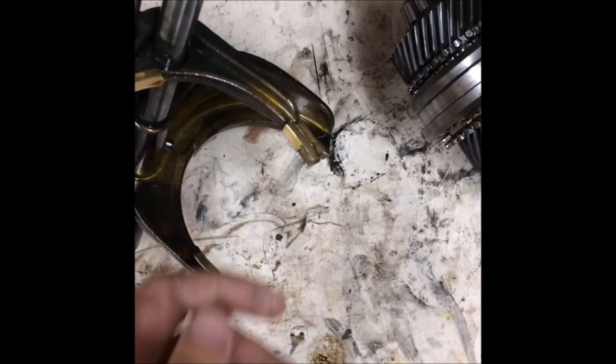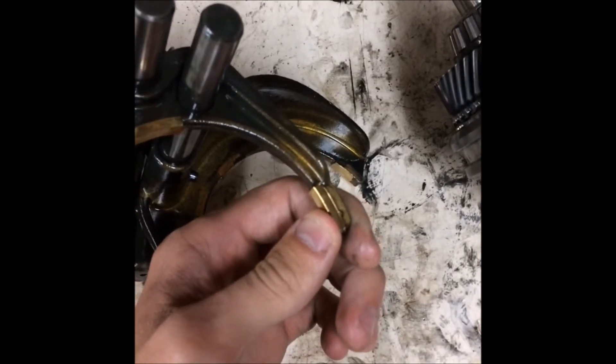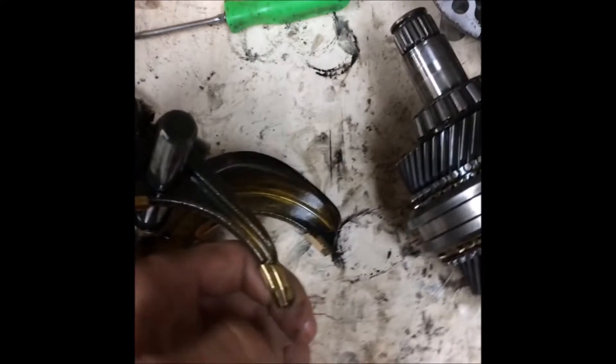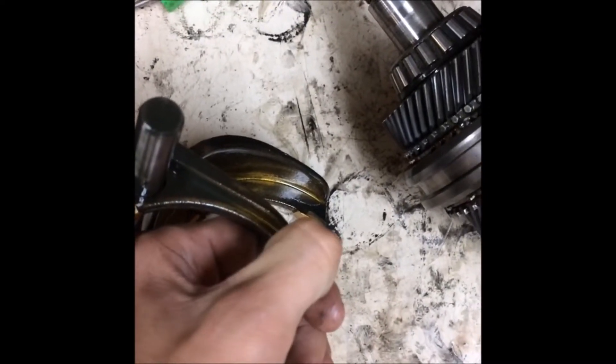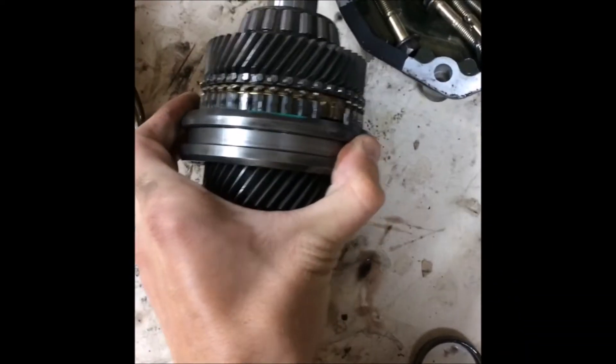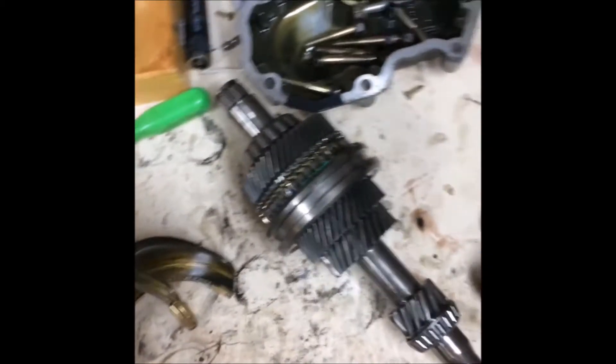All right, here is the carnage. It looks like there's a chunk missing out of this shift fork - someone forced this shift rail. I know because it takes patience to put in. Someone rode with their hand on the shifter. You can see right there. Input shaft looks okay at first glance, but it needs to be taken apart and cleaned to be fully inspected properly. You cannot have oil on things - it hides things like pitting, gear rot, cracks, everything.